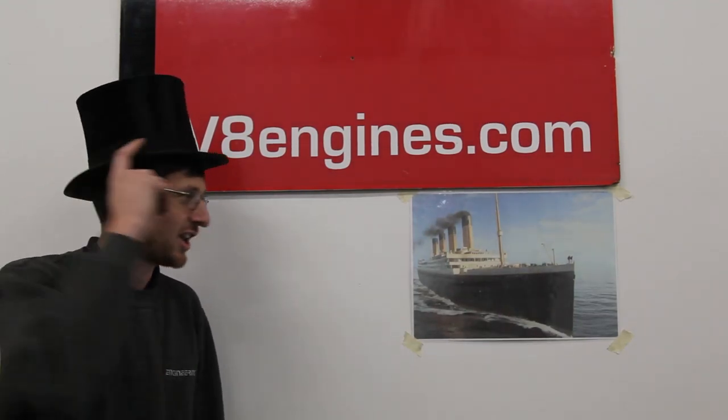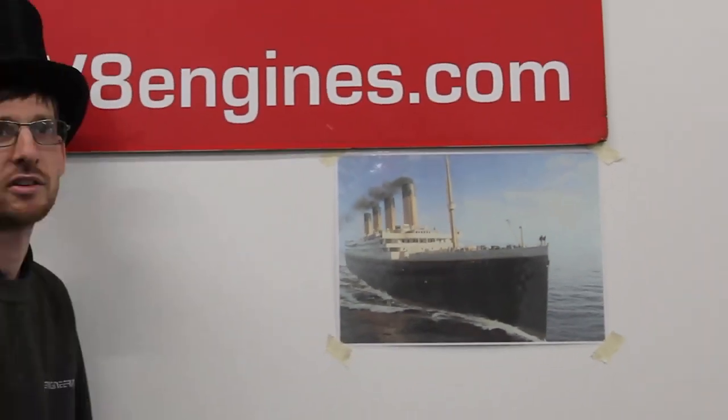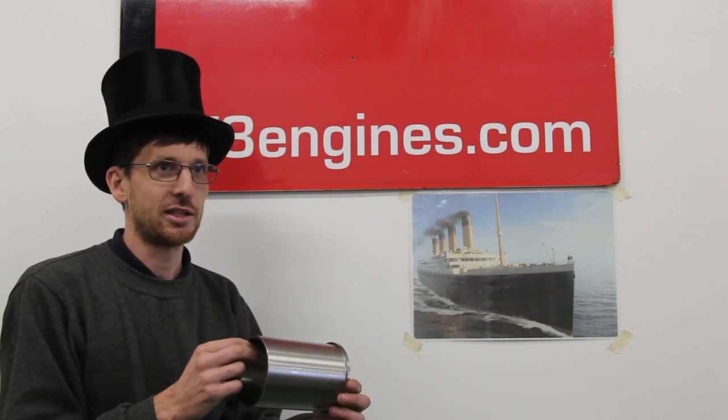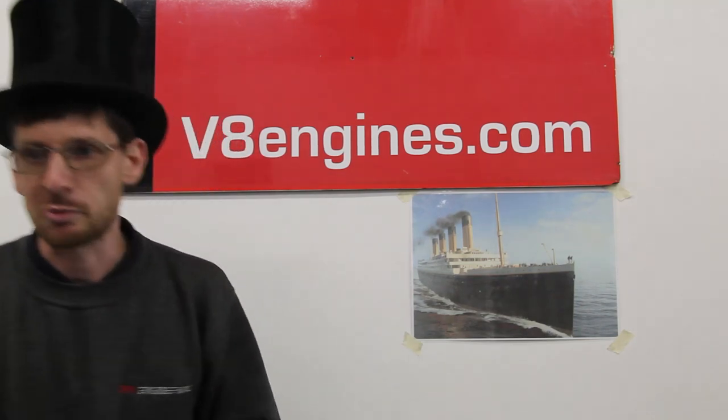Today we're talking top hats and liners. Ian, I think you've misread the script. Again? Again. Okay, I think you mean this. Top hat liners, yeah? Top hat liners. Just roll the splash screen.